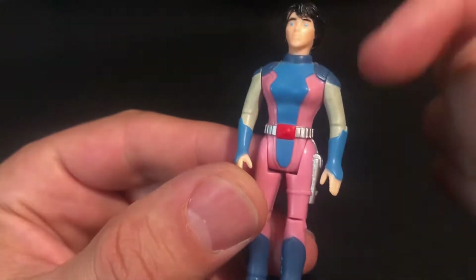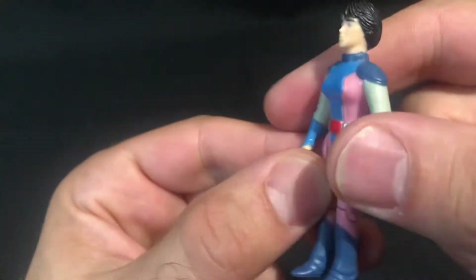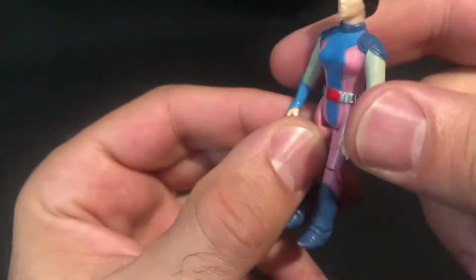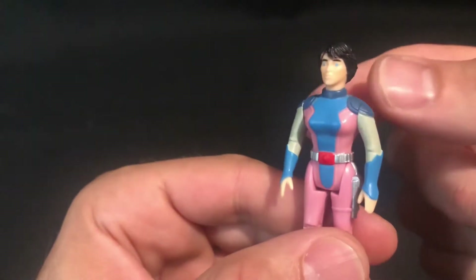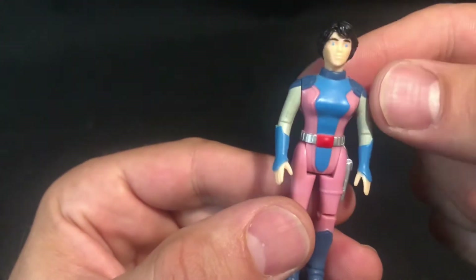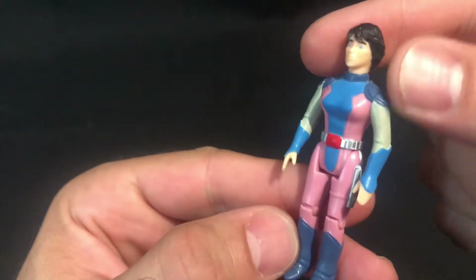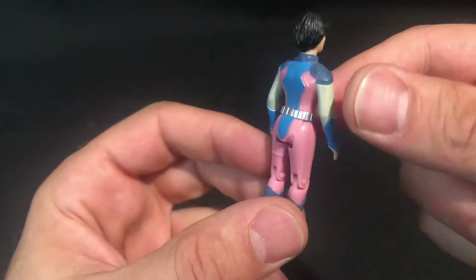It's a really nice colorway — got the nice pink. I just wish they — there should be like a gun there which is silver. It would have been really nice if they made female figures with different head molds. That would have been really really good. That's probably one of the negatives of the Dino Writers line. But a really nice figure.